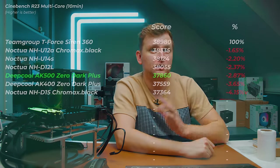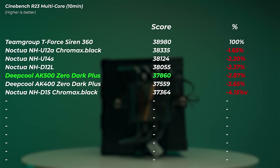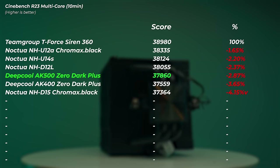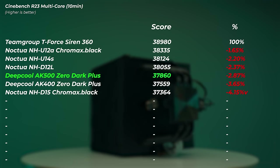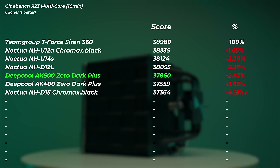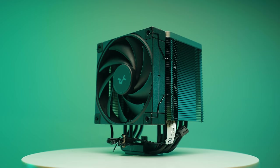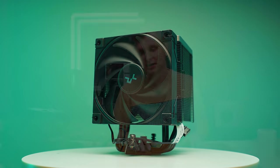The AK500 Zero Dark finished with quite a good score — 37,860 points, 2.87% slower than the 360mm AIO. It's faster than the AK400 but interestingly slightly slower than the NHD-12L, which had two fans. Still, being only 2.9% slower than the AIO with its design is very impressive.